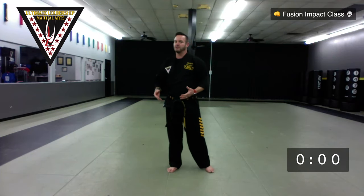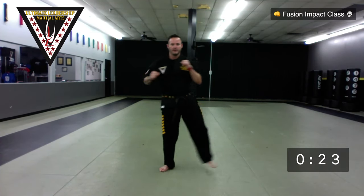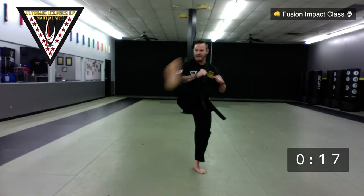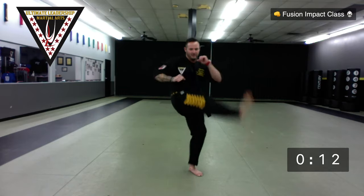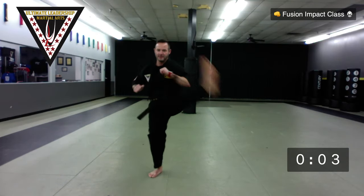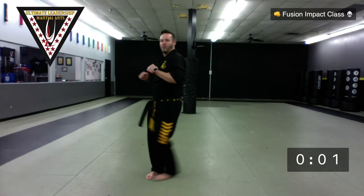Very good. From here we have crescent kicks — little ones that get a little bit bigger. A little circle, a little bit higher each time. Not going for flexibility — you might want to go as high as your chest and then relax. Right leg, left leg, outside crescent kicks. Ready? Go. Nice and easy — we're not stretched yet. 13 seconds left, 10-second countdown — 10, 9, 8, 7, 6, 5, 4, 3, 2, 1. And time.